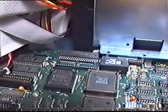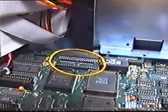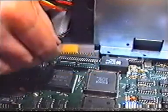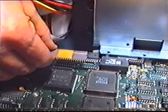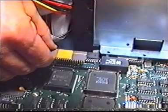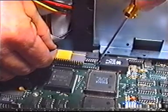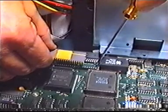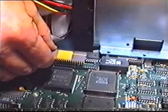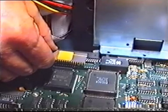Let's begin by installing a math coprocessor. Find the socket for the math coprocessor, then look at the chip itself. If you are installing an 8087 or 80287, the indentation on the chip should be aligned in the same way as the indentation on the socket. The 80387 will have a clipped corner that matches a similar shape on the socket.